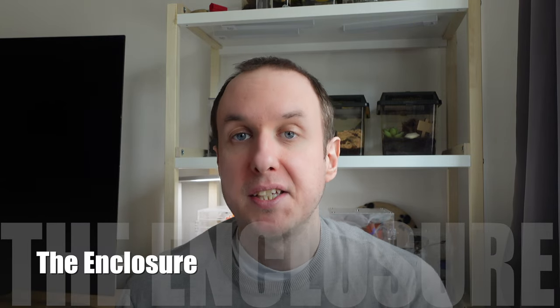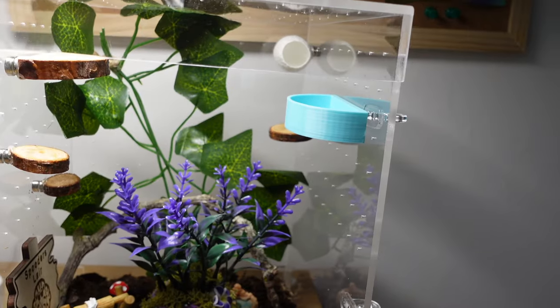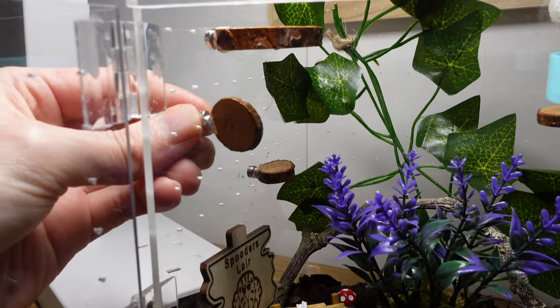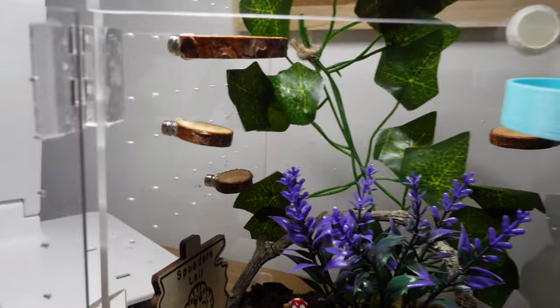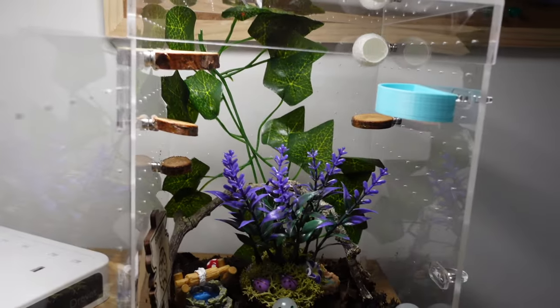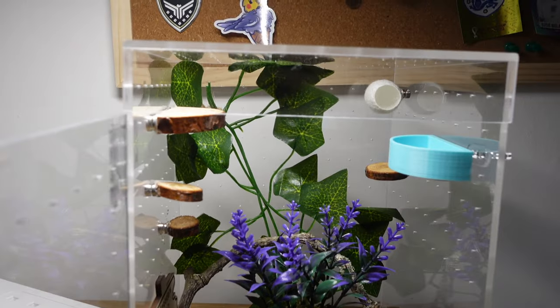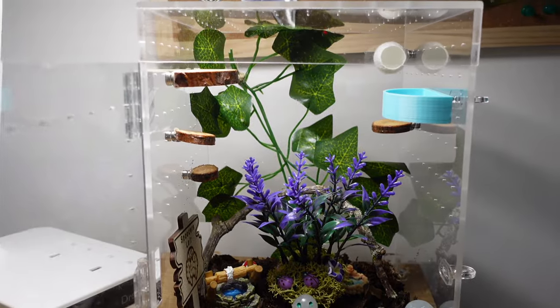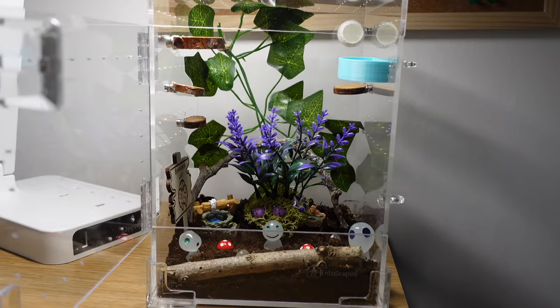Let's start off with their enclosure. You want them to have a nice decent enclosure. We're going to talk about a sub-adult or adult size Phidippus regius. For this you want it to be roughly 25cm x 15cm x 15cm — this can be a little smaller or larger depending on your setup, it's just a rough guideline. Within this enclosure you're going to want to add substrate at the bottom, which helps to maintain humidity, though you could also use moss. You can add some springtails or small isopods as a clean-up crew to clean up any mess or keep mould under control.